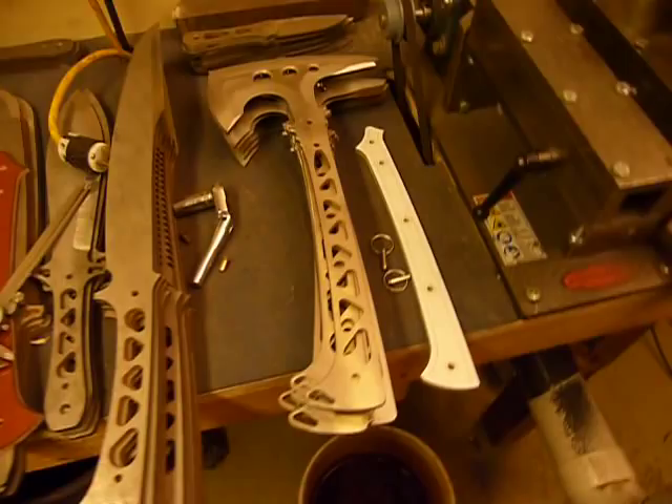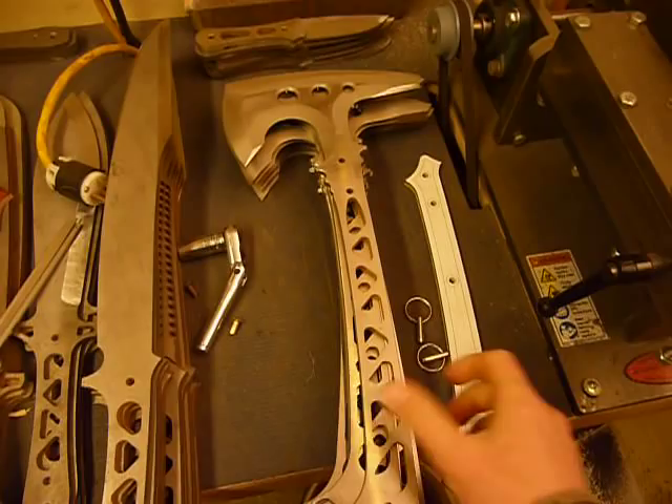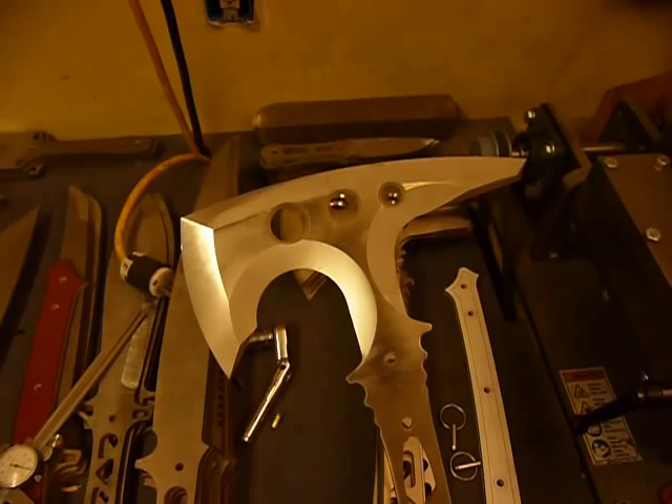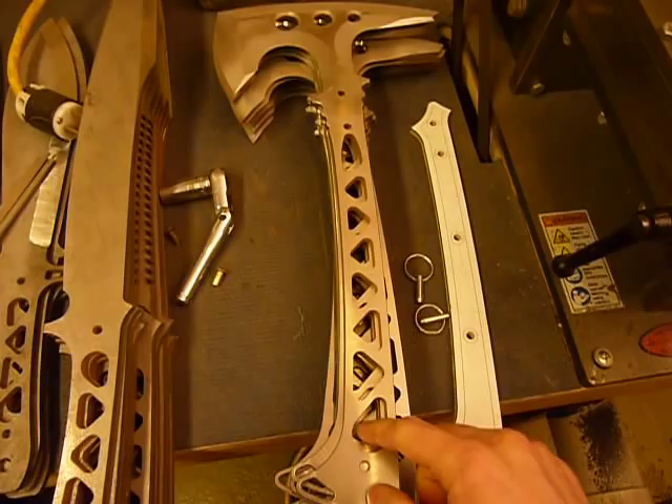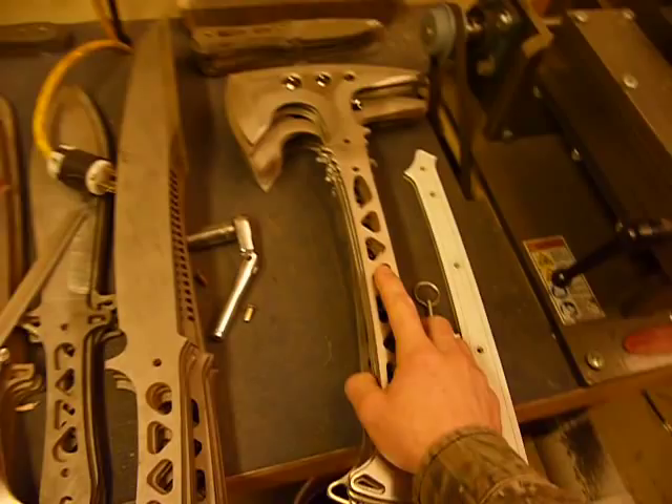This is just a little shop update from Omnivore Blade Works. It is March 28th. I've got this stack of tomahawks — this is an Anubis and it is completely ground and it's ready for heat treat, except for deburring these inside edges of the truss area on the handle, which all need to be deburred in order to get the Cerakote to stick properly.